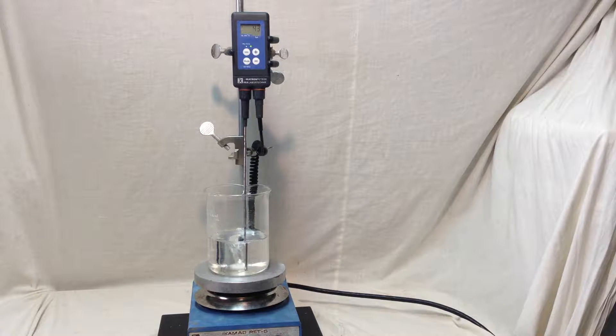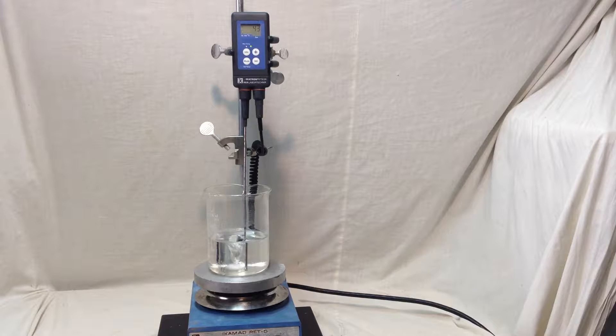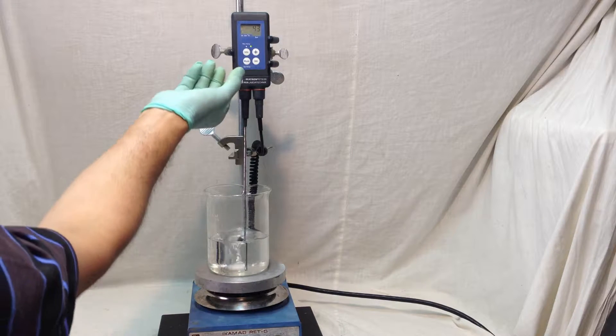Hello everyone, this is another hot plate made by Germany — the IKEA MAG RET-G hot plate plus IKEA Tron ETS-D3 temperature control sensor. It works properly — you can see the LED is off right now.